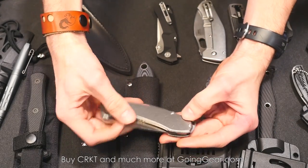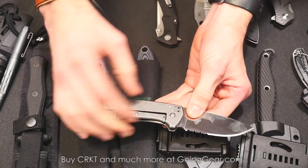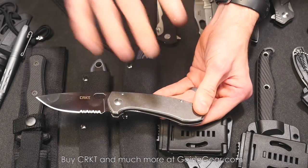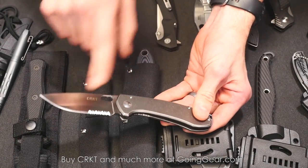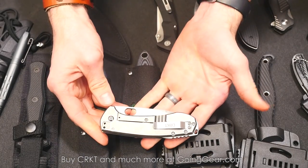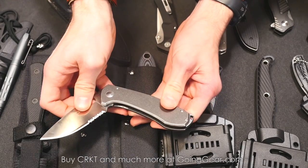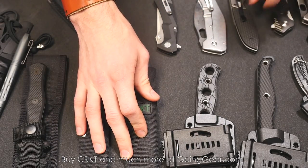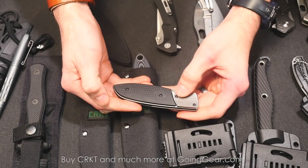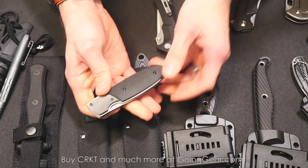Next one is the Amicus, designed by Jesper Voxnays. He's out of Denmark. It's got great Scandinavian features — very Nordic, simple but beautiful style. Flat grind on that one, thumb hole opener, frame lock, stainless steel handles. Beefy blade, tip up or tip down carry on the pocket clip, available in serrated or plain edge. Most of these run CRKT's typical price points: $39.99 to $69.99. I think the Outrage is $69.99, this one's $59.99.